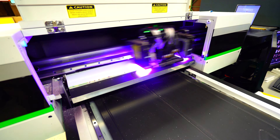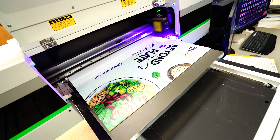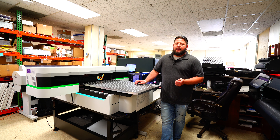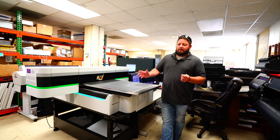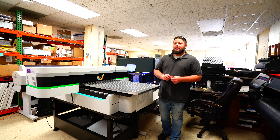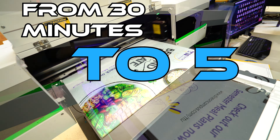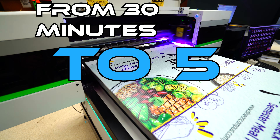Our biggest thing since we got the printer is we've been able to print directly on foam core, where before we were having to print on a wide format printer and use adhesive spray to glue that to a piece of foam core. So what went from being a 20-30 minute job is now a five minute job because I can print directly on the foam core and have the finished product right there.